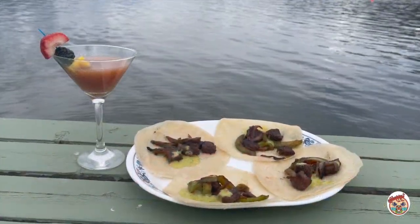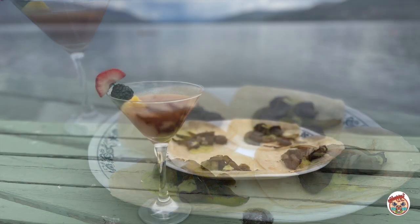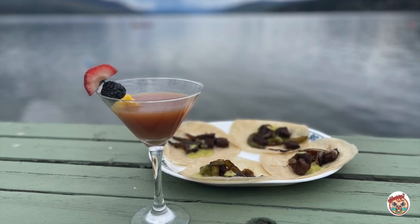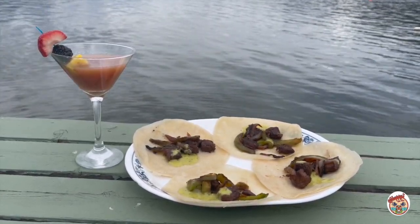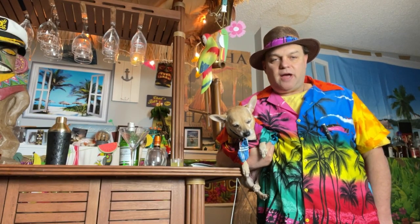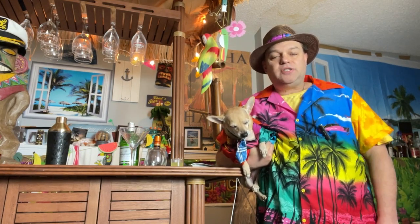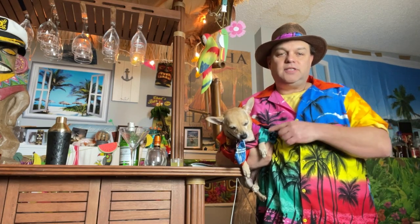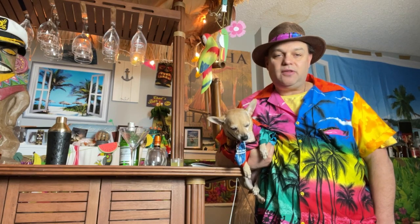Thanks for joining me on Appies with Chappie by the lake. Thanks for watching another edition of Chappie's Tiki Bar. If you liked the episode, give us a like, make sure you subscribe and hit the notification bell. This is Mookie and I'm Chappie saying life is hard, that's just the way it goes, but sometimes it goes the other way.